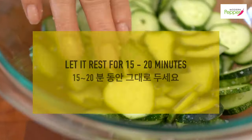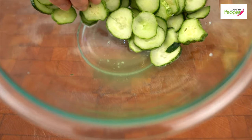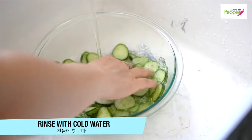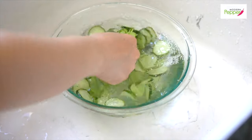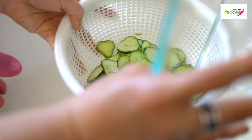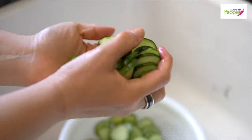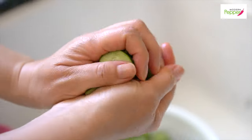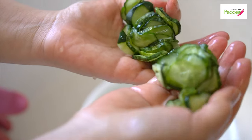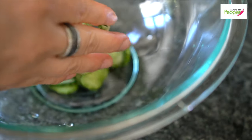Let this rest for 15 minutes. After about 15 to 20 minutes, you can see the liquid drawn out from the cucumbers — that means it's ready. Put some cold water and rinse it a couple of times, then pour it into a strainer. Toss it, take a bunch in your palm, and squeeze it. You can squeeze it hard so that it looks wilted and totally bruised. Put it in a bowl and do the rest.